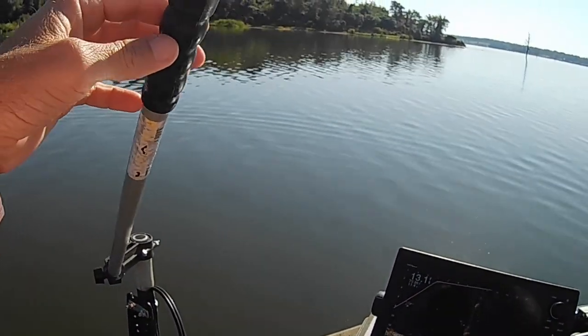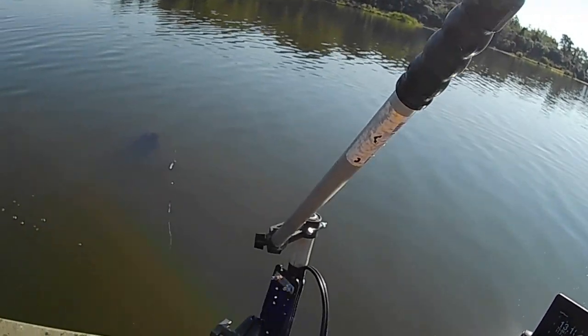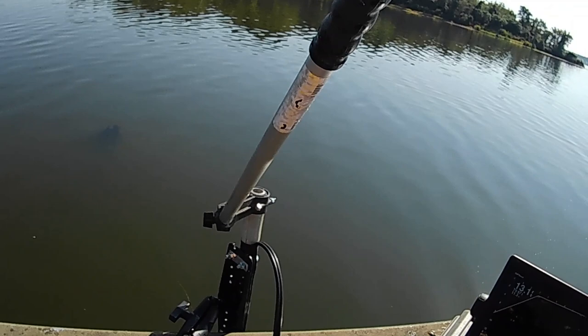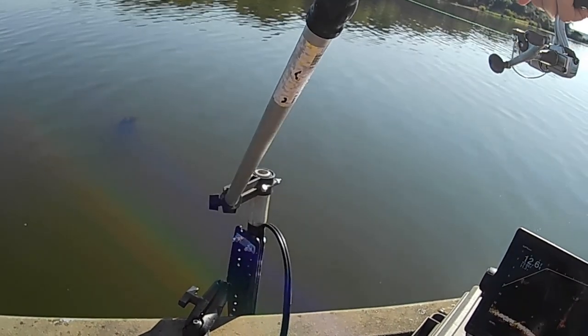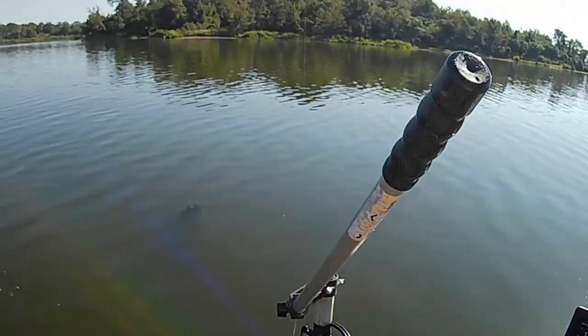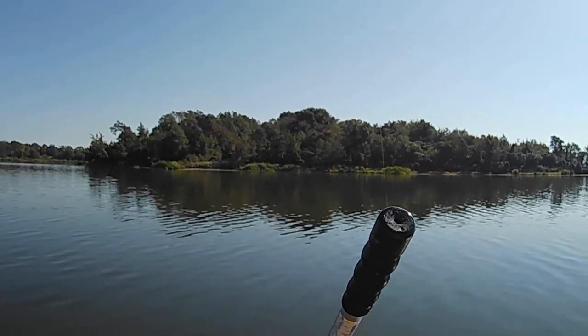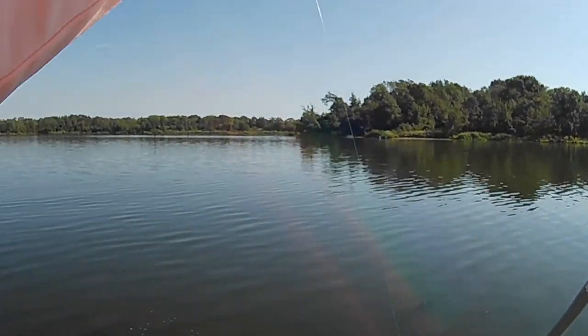There he goes back down to that tree — big old bass or something hanging on that tree right about halfway. Got it — there's another drum. Golly! What is it? It is another goo.